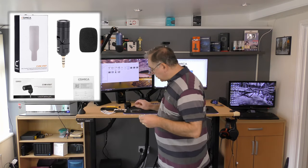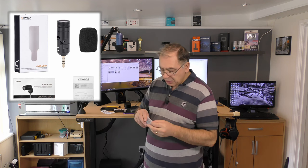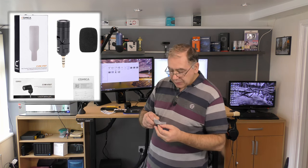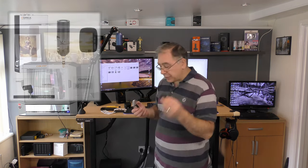Here's the microphone and this is a windshield. It comes with a little windshield, which is ideal — so if you're out and about and it's a bit windy, this would be perfect. You just put that on top. It's just a standard windshield, nothing special.